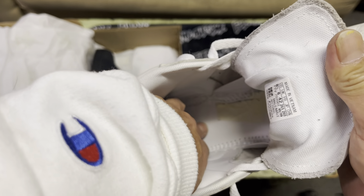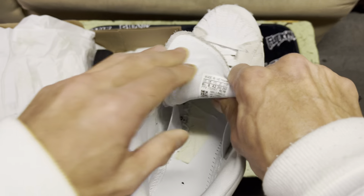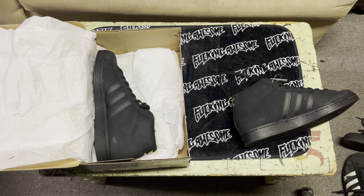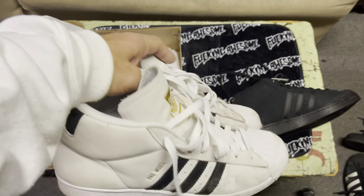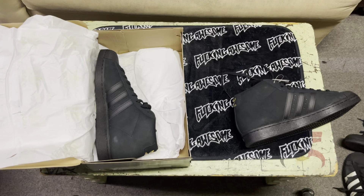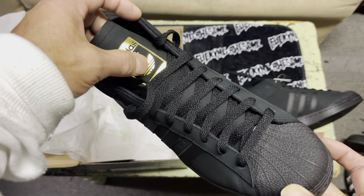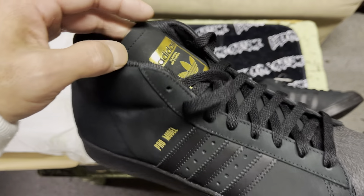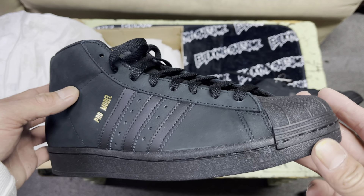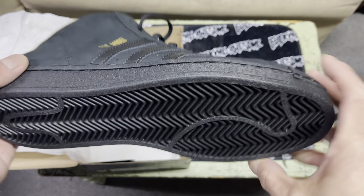I always put FP insoles — Footprint insoles — in, and those guys, in terms of like feet not hurting, back not hurting, you can tell the difference. Anyways, I'll always be rocking these no matter what. This is just a staple shoe — consistent flick, grip, everything about them just steelo. Thank you Adidas as always. Johnston and Shire, you guys rule man, thank you so much.